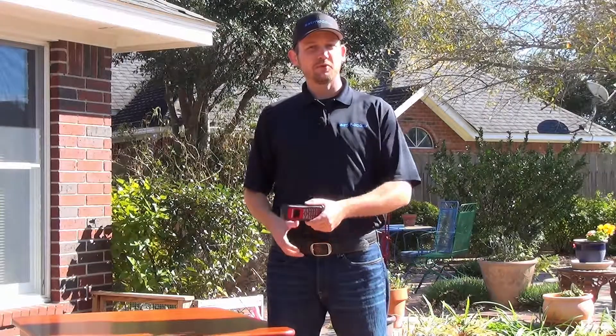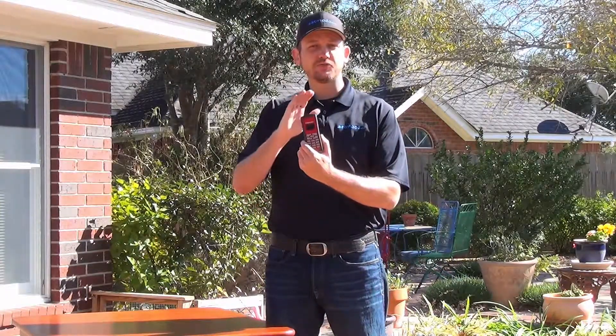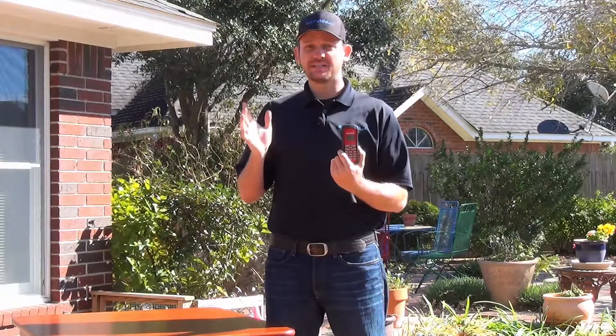Hi, I'm SatMoto Scott and today we're going to be talking about the GSP-1700 from Globalstar. Topic number one: getting a signal.